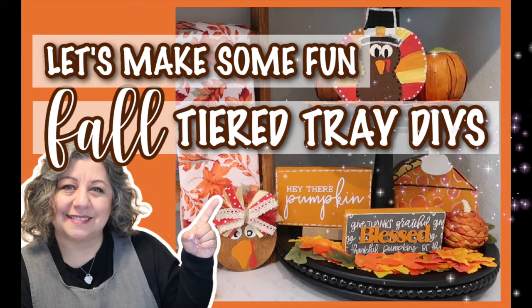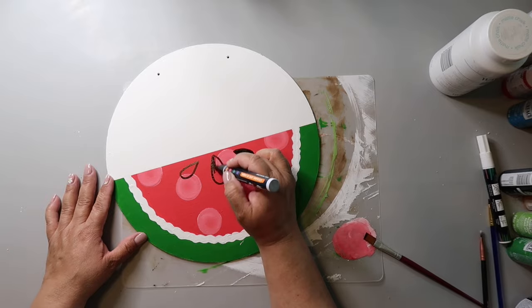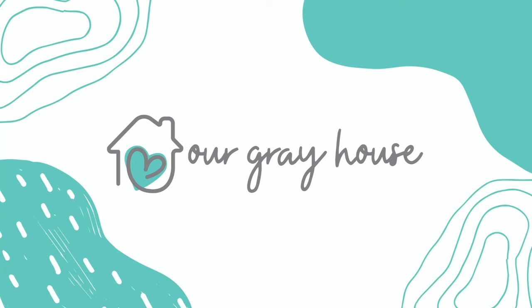Are y'all ready to make some fun fall tier tray DIYs? Then let's get started. On this channel, I love to share easy DIYs and budget home decor. And if we haven't met yet, my name is Lisa and this is Our Gray House.